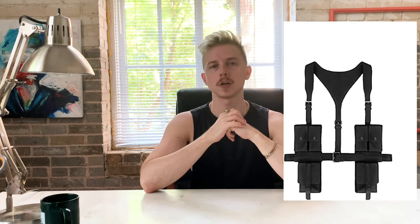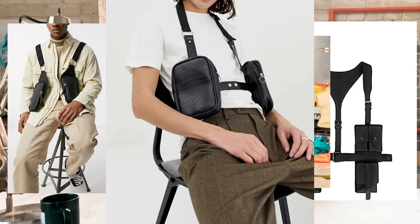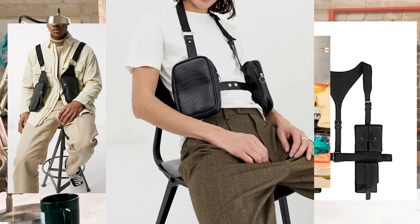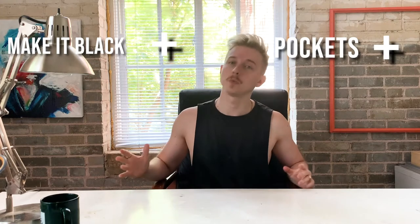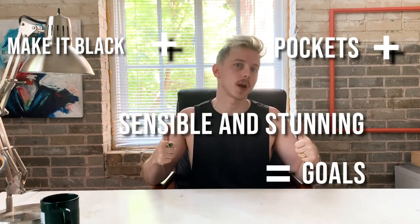I'm also interested in some of the harness bags I've seen from Johnny Cota, Jeffrey Mack, or ASOS. I like the function of those where you can put away your phone, keys, or wallet — the essentials you need on your person — so that if you're wearing something without pockets, you have more options. If I could have something to throw on over anything and store those essentials while being fashionable and functional, that would be great.